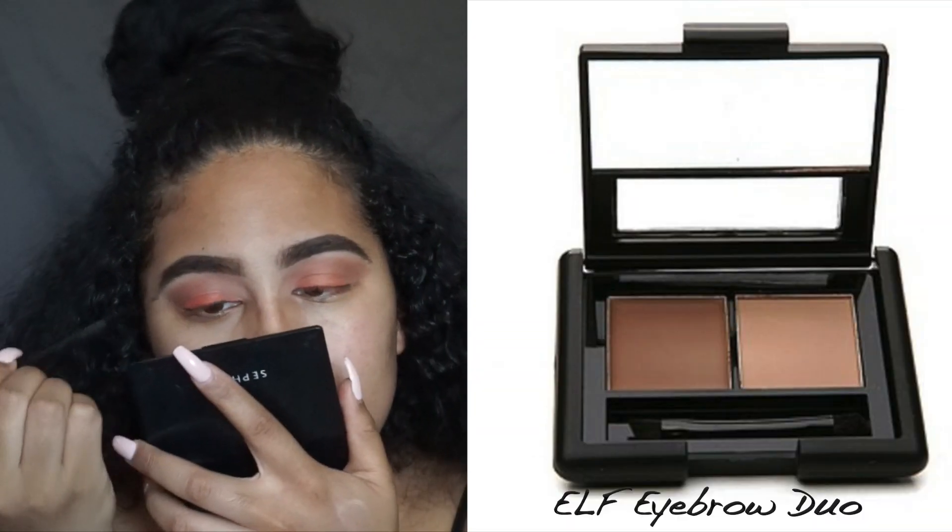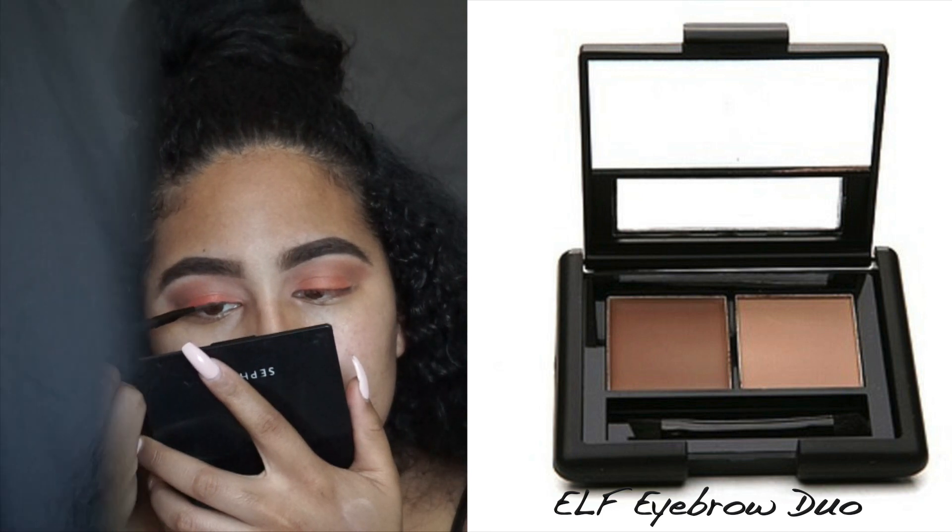Next I'm going to go in with my elf Eyebrow Duo and I'm going to use that to create a wing liner.